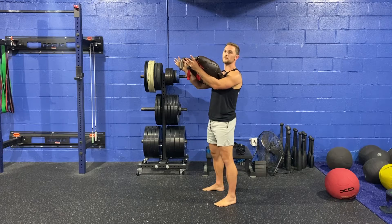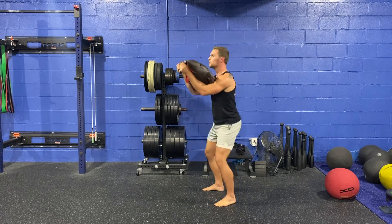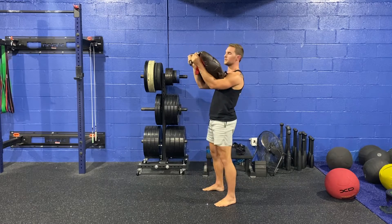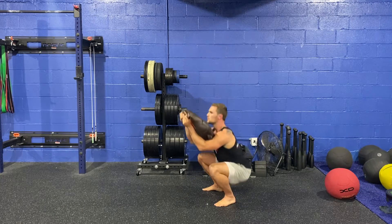As I squat down, the only thing I need to focus on is making sure my elbows don't touch my knees. Just want to make sure this bag's not pulling us forward like this. Keep those elbows up.